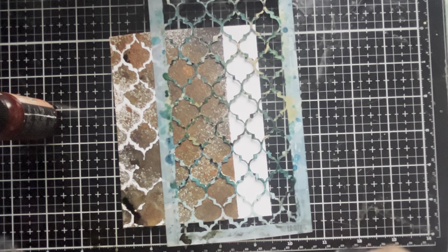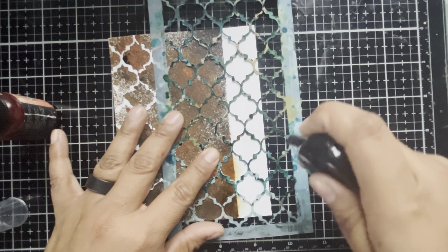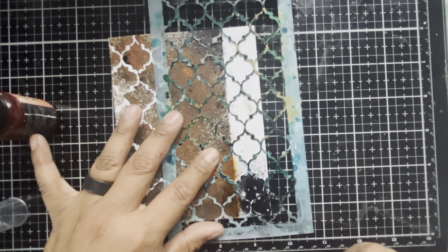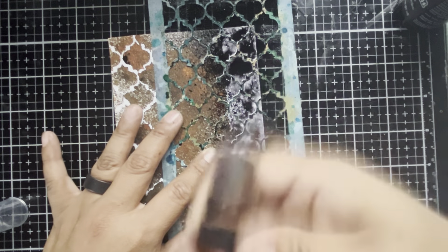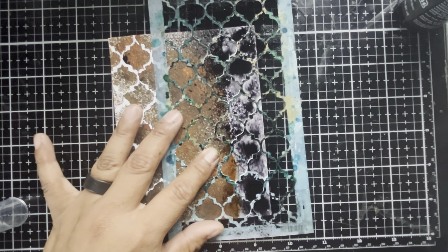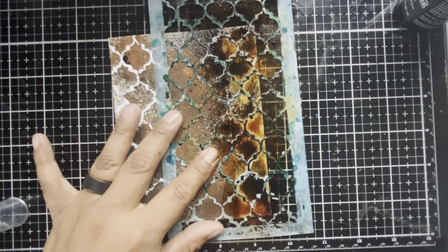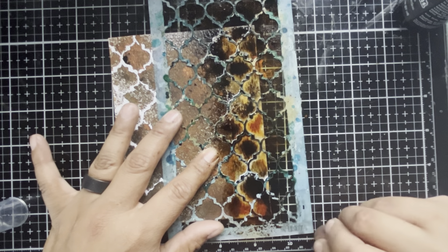That is going to look great. Now we're just going to carefully lift this away. We're going to lift up the stencil and then I'm going to place that onto a second piece of cardstock. That came out really good — I like that. Let's set that here and move this off to the side for the moment. Let me quickly clean up the area and put down another piece of cardstock.